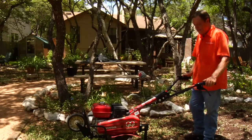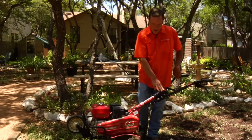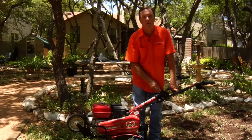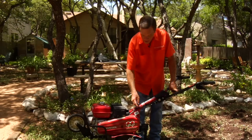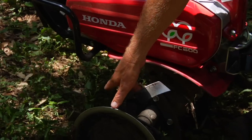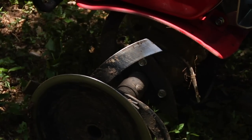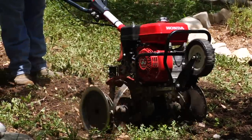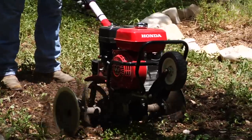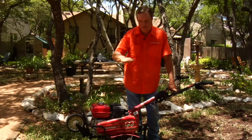The other thing with a tiller: when you're tilling an area, be sure that you overlap your tilling spaces. Make one pass, turn around, and go at least about this width over an area that you've already tilled. So after that first pass, you're not doing as much on each pass afterwards, but you need to overlap it, just simply so you get a good till.